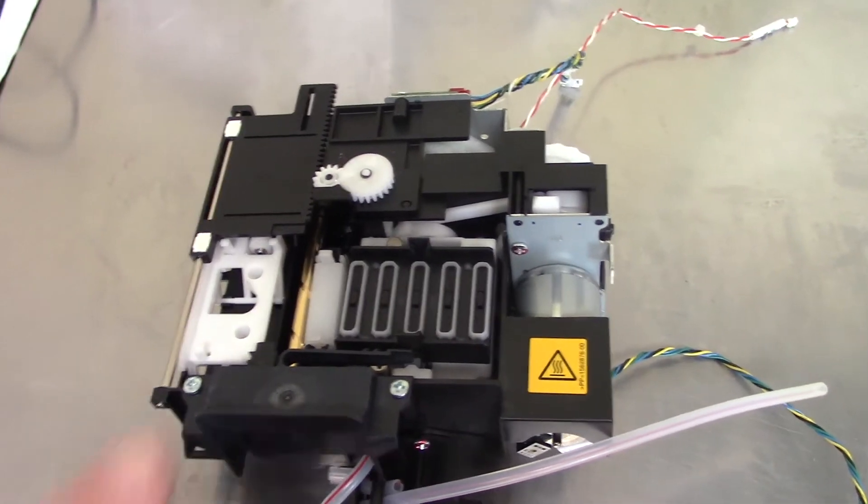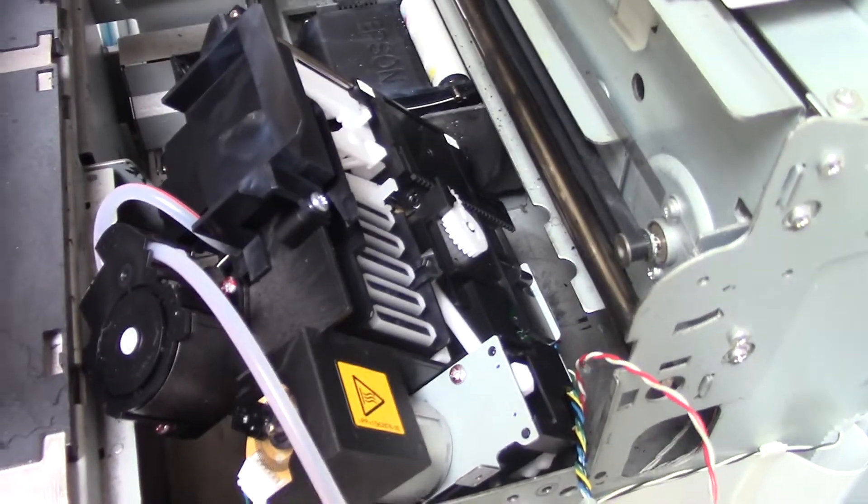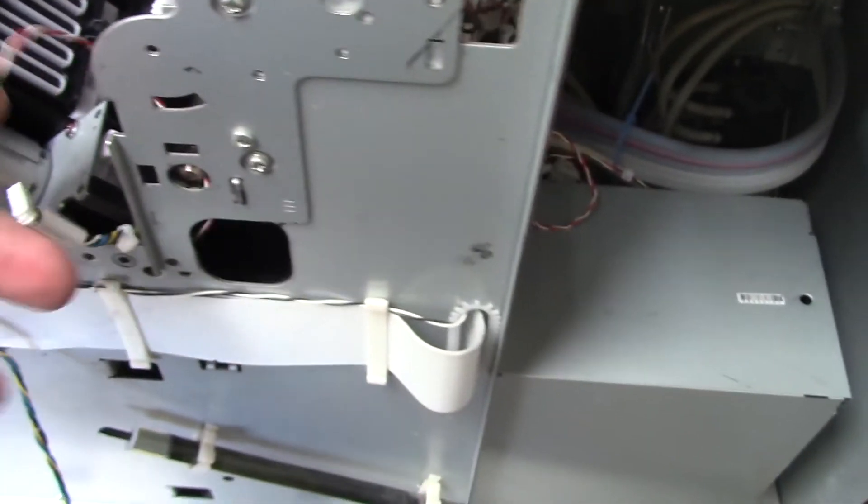So then we'll take our new maintenance assembly and connect it, doing all the steps we already just did but now in reverse. Gently place it here on the front on an angle, and then we're going to take the three wires — 19, 23, and 26 — and slide them through the slot in the back.